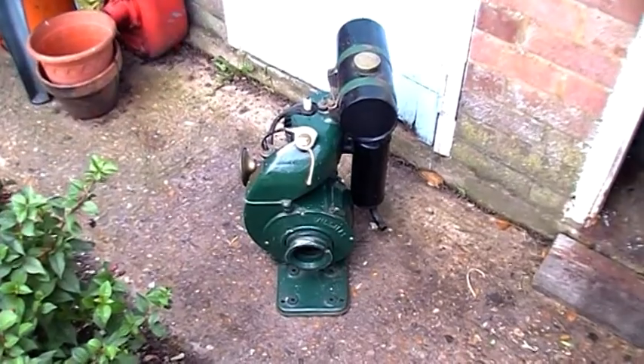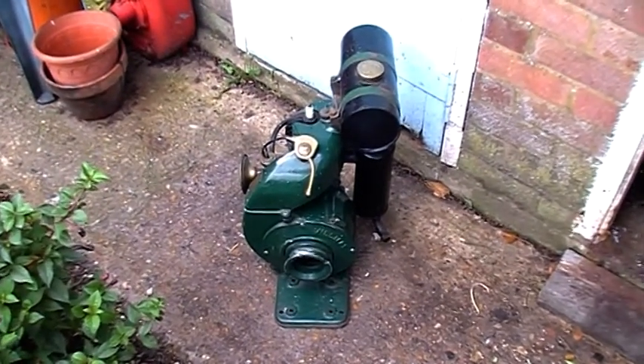Let's have a look at the cowling. I thought it looked really good. This one does appear to be complete, apart from the HT lead.